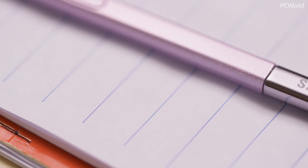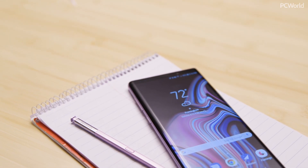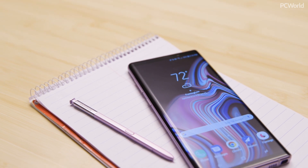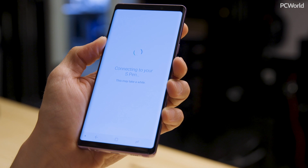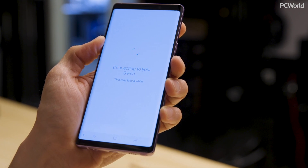The S Pen has gotten a major upgrade on the Galaxy Note 9. It now comes in two colors: lavender purple that matches the phone of the same color, and bright yellow to complement the deep ocean blue model. But the new look isn't the only thing that's different — the S Pen is also finally powered by Bluetooth for the first time, giving the stylus some new capabilities.